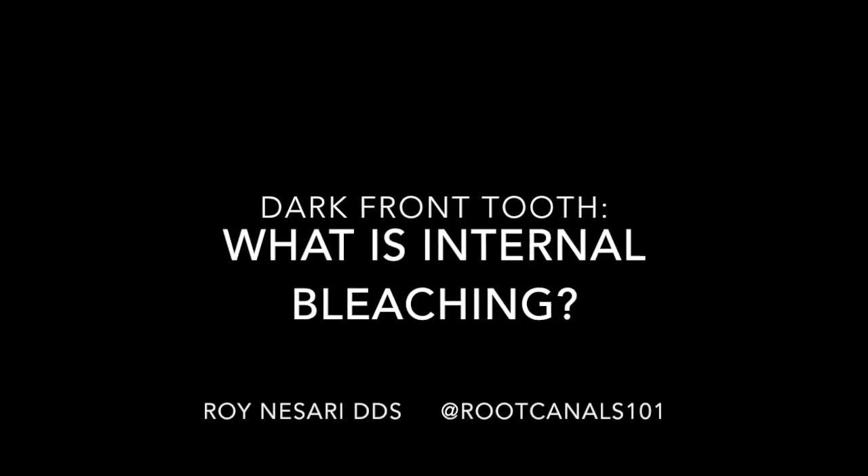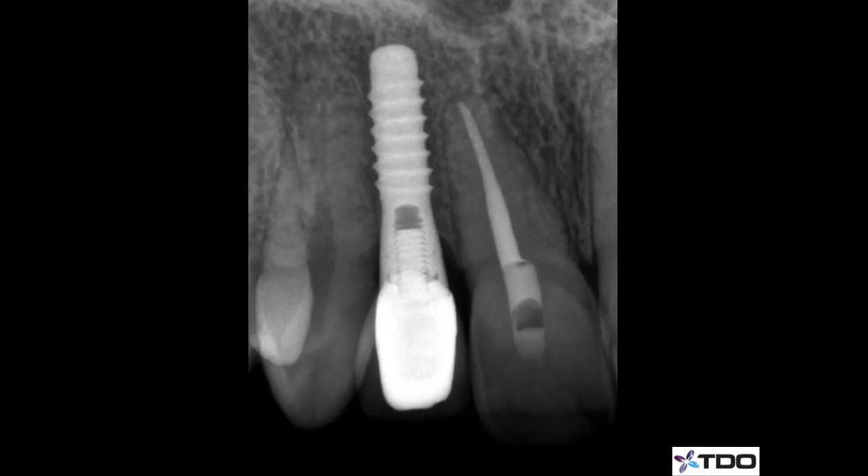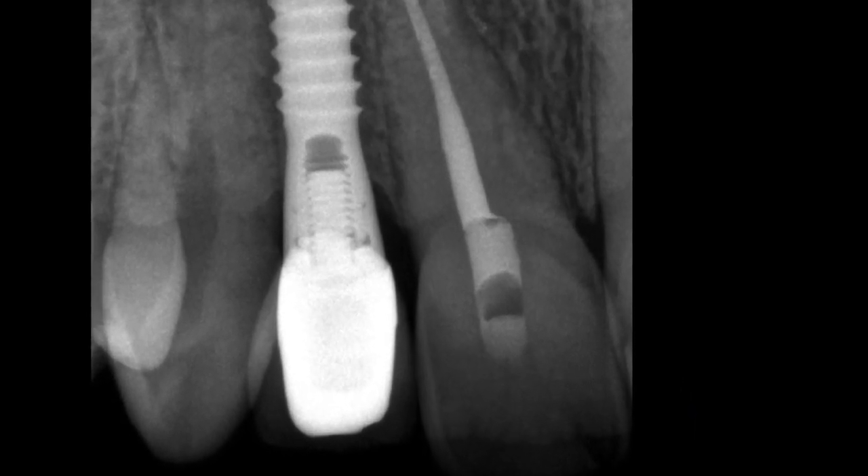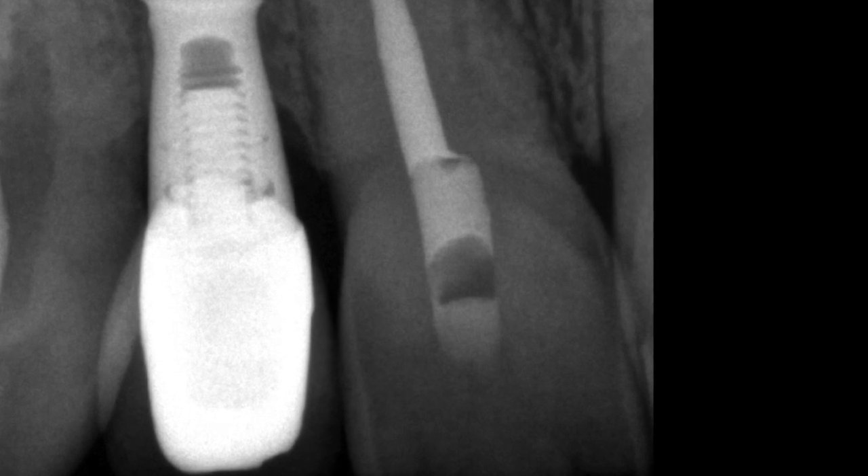When front teeth start turning dark and they've already had root canal treatments, there is an option we can do before crowning the teeth or putting veneers, and it's called internal bleaching.